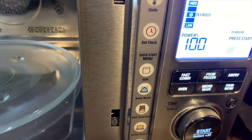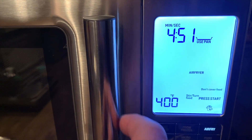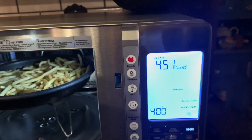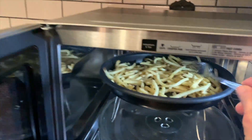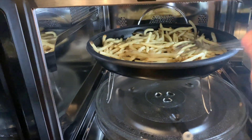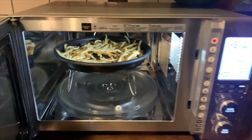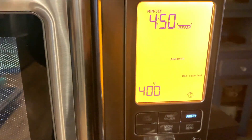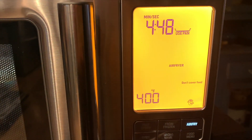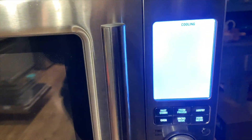All the functions on this microwave convection oven are available just by tapping or turning the dials. To test out the air fry on the Breville three-in-one, I decided to make french fries — and not just french fries, I was going to make poutine. All you have to do is turn on the air fry option and it walks you through the required steps.